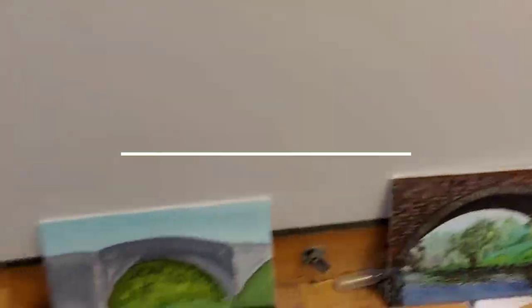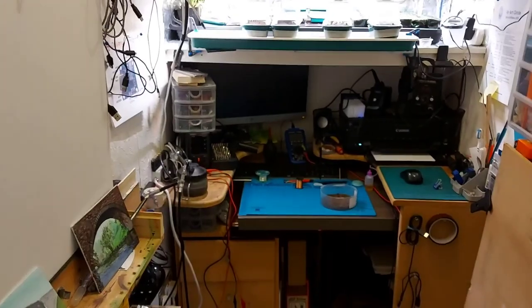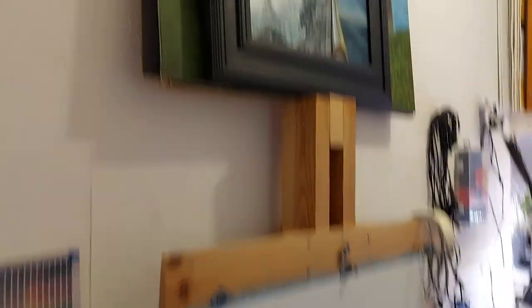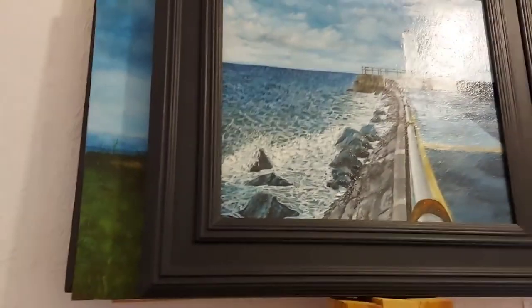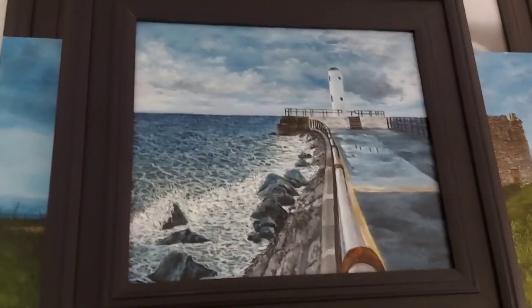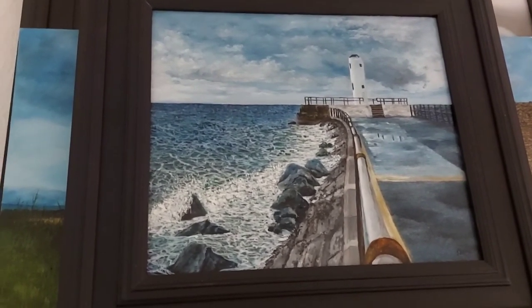I've got my art, and I do electronic repairs, all in one room. This is about eight feet by four feet, so everything that I do gets done in this room. I got a painting of our pier — it's framed and it's been given to an exhibition. And basically that's it.